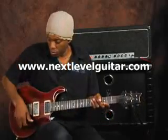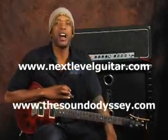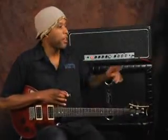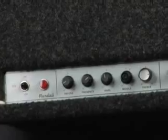Hi, this is Will Billy, Two Fist McGee with NextLevelGuitar.com and TheSoundOdyssey.com. Now check this out — everybody listen, stop what you're doing and check this out. This amp has, in the last 20 years, been straight up used by a plethora of really great musicians.